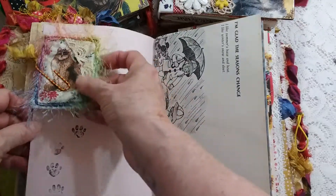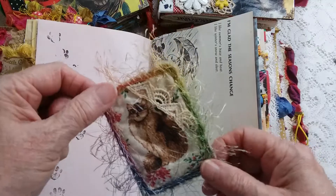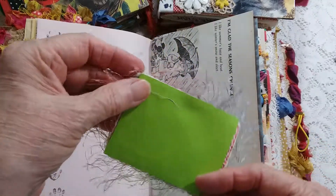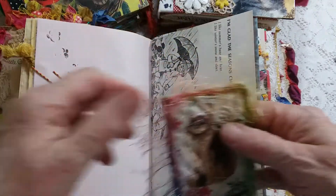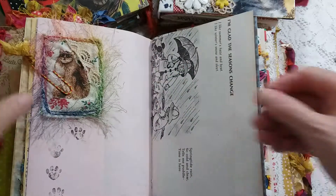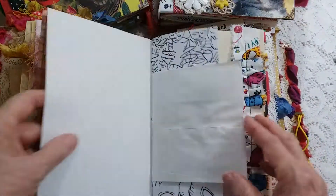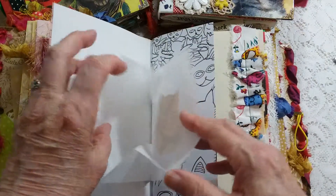This is a little ATC — artist trading card, as it used to be called — and I have quite a few that I made years ago. This is that vintage fabric. I'll put that in there along with more children's pages.